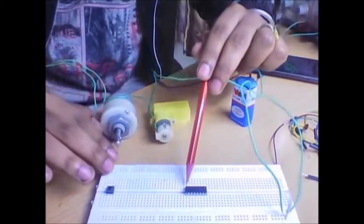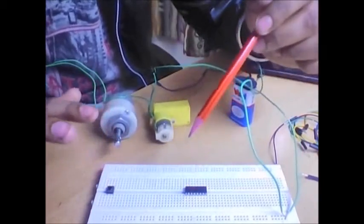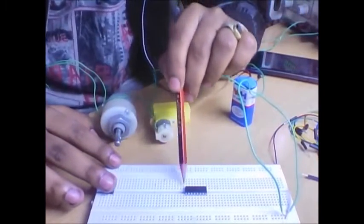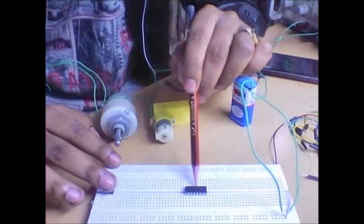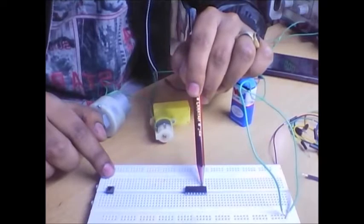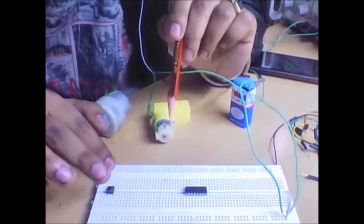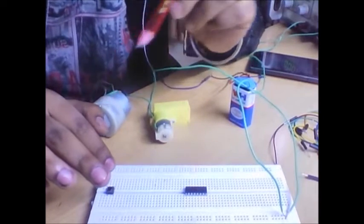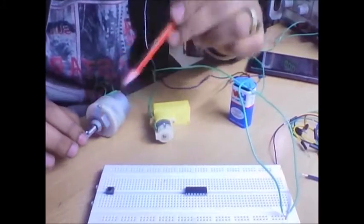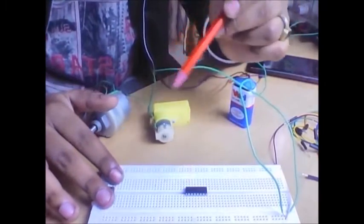The other eight legs control the other motor. Today I will show just the operation of these eight legs, and in the next video I will show the operation of all sixteen pins and how to control two motors. Pin number one is the enable pin. Pin number two and pin number seven are the input pins. If we give a zero to pin number two and a one to pin number seven, the motor will rotate in a clockwise direction.